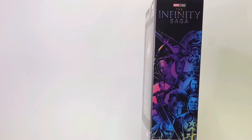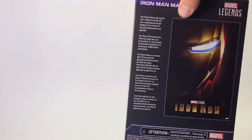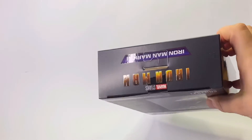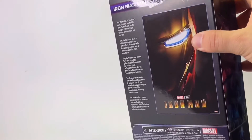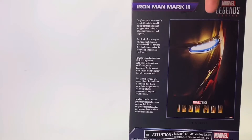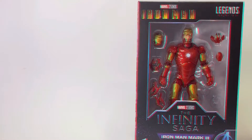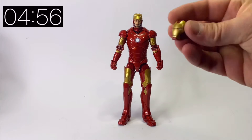Having a quick look at the box, you can see the artwork on the side for the Infinity Saga line. You can see the Iron Man 1 poster on the back, there's a little bit of a blurb and it says Iron Man Mark 3. It's a really nice finish on the box — they've got that matte and glossy look so it kind of stands out under a light, which is a really nice touch. For those that do keep their boxes, it's definitely a nice one to hold on to.